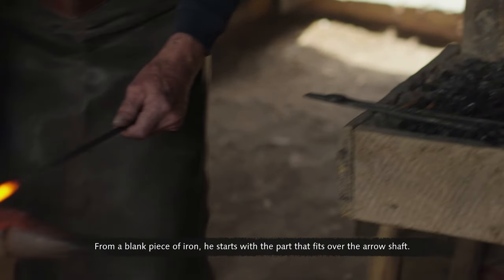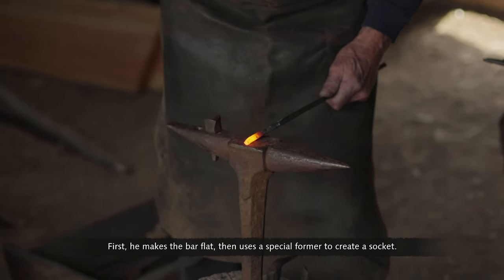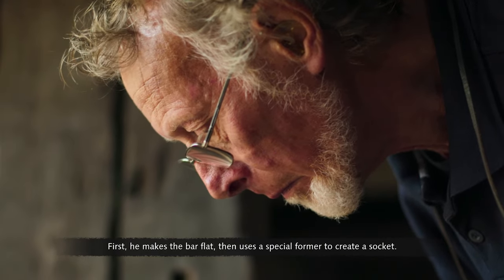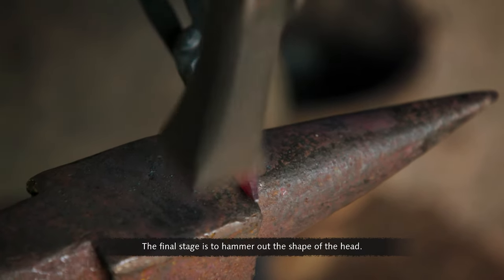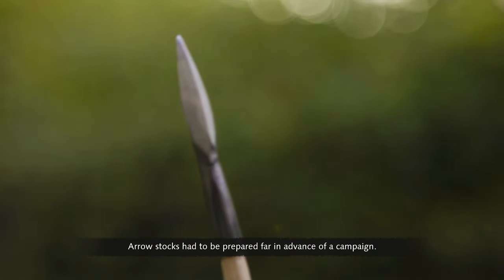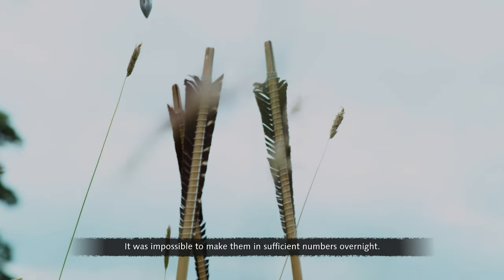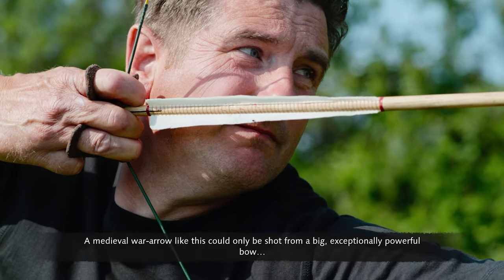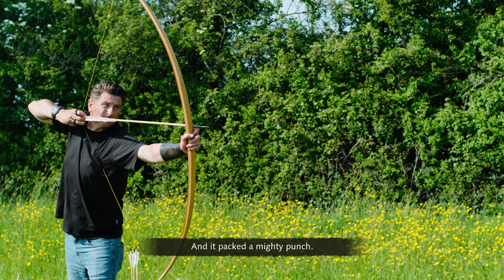From a blank piece of iron, the arrowsmith starts with the part that fits over the arrow shaft. First he makes the bar flat, then uses a special former to create a socket. The final stage is to hammer out the shape of the head. Arrow stocks had to be prepared far in advance of a campaign — it was impossible to make them in sufficient numbers overnight. A medieval war arrow like this could only be shot from a big, exceptionally powerful bow, and it packed a mighty punch.